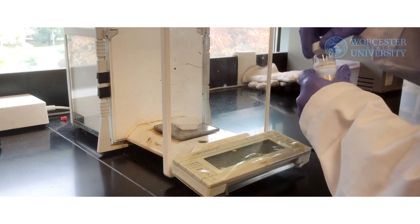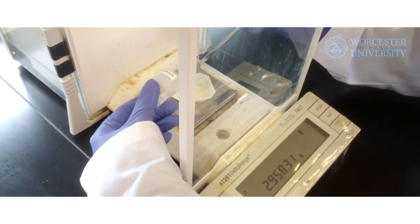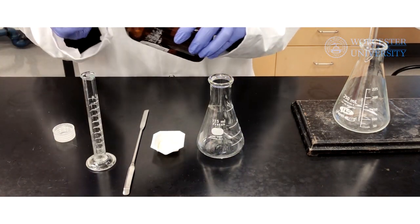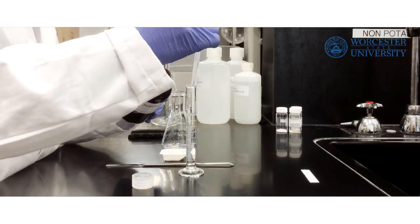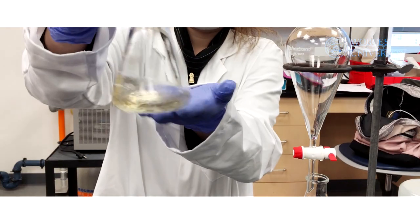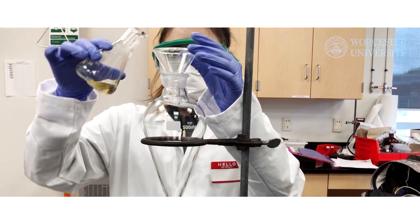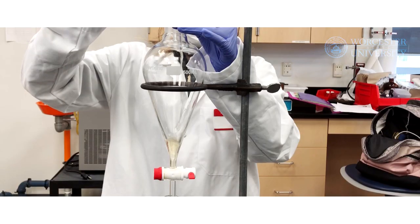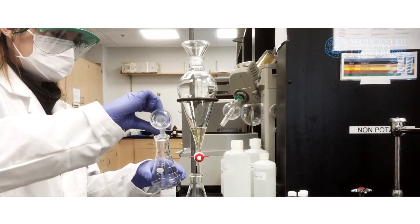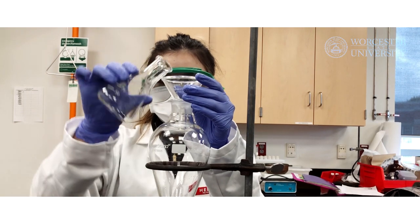First, we will need to weigh out about 3 grams of the unknown mixture of benzoic acid and 4-aminoacetophenone. Then, measure out about 10 milliliters of ethyl acetate using a graduated cylinder. Pour the ethyl acetate and solid into an Erlenmeyer flask and dissolve. Pour the solution into a separatory funnel equipped with a ring stand and ring clamp. Rinse the Erlenmeyer flask with 2 milliliters of ethyl acetate three times and pour into the separatory funnel. You are now ready for your first extraction.